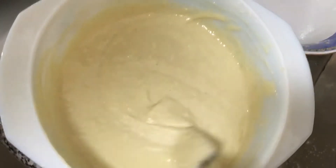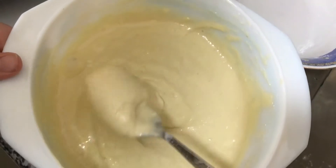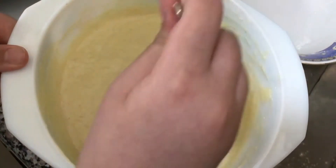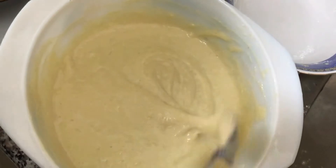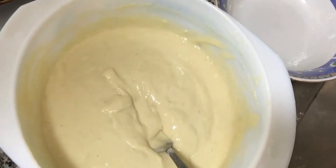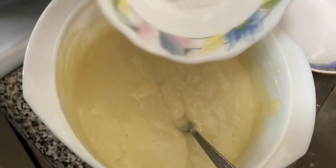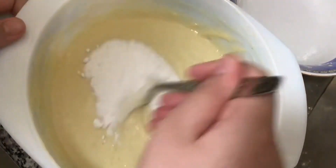Okay, so I'm done mixing in the flour with the eggs. As you can see, this is a very thick batter — it's thicker than cake batter because that's how you want it to be, so the pancakes are gonna fluff up; otherwise they're just gonna be flat. The next thing you'd want to add is your two teaspoons of baking powder, and you're gonna mix that in.